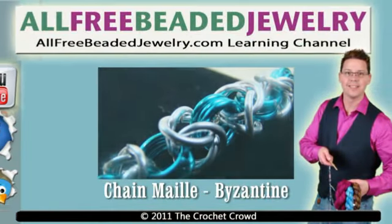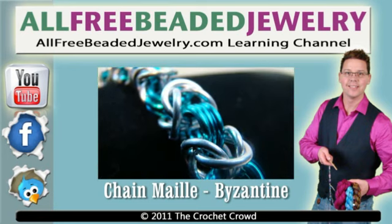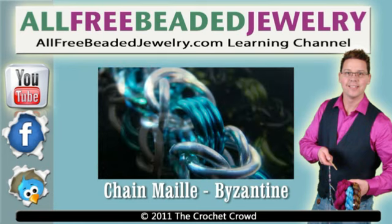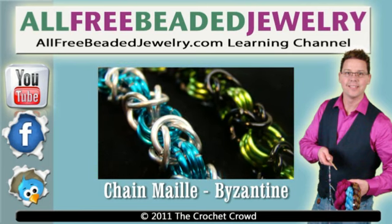Welcome to All Free Beaded Jewelry.com's learning channel. Come to our website for thousands of free patterns and inspiring ideas. Don't forget to subscribe to our YouTube channel and of course our website to continue to receive more free patterns and crafting deals. I'm your host Mikey and ready to give you another free tutorial. So let's get started.